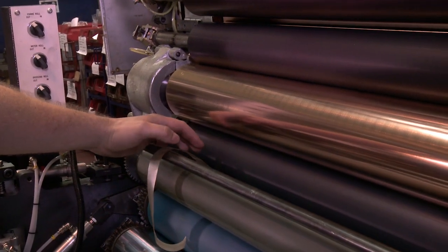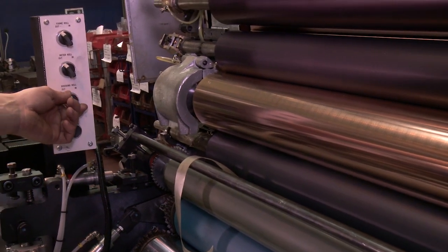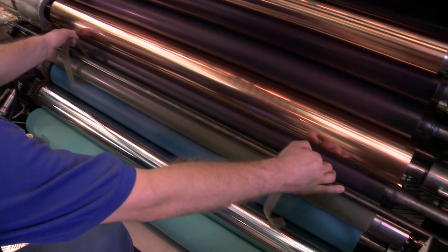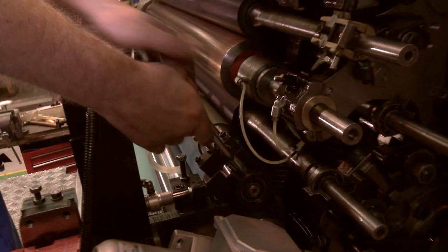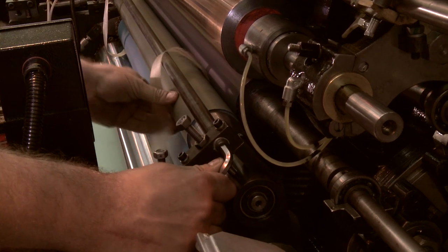Place the setting strips between the bridging roller and the first inking roller. Trip the bridging roller in pressure. Check the pressure is firm and even. There is no adjustment for this setting, so if the pressure is not even, loosen the tie bar off so that the roller can find its own position.